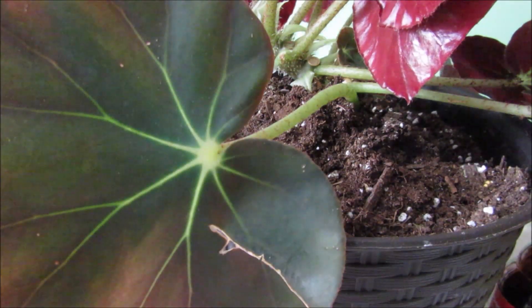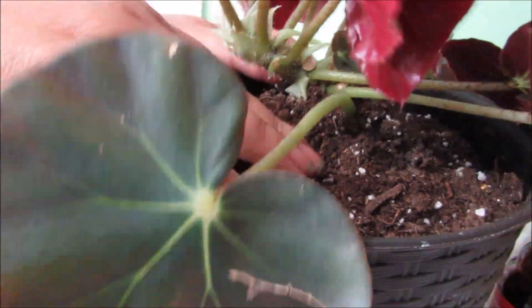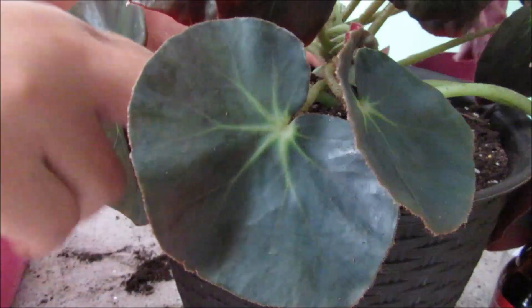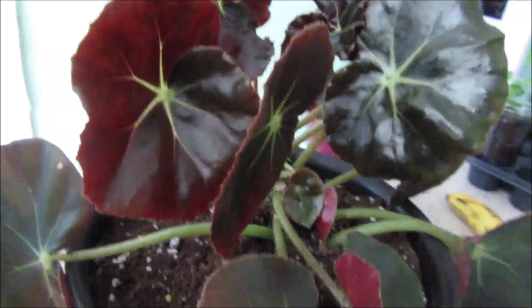I'm going to put more soil — the same soil that was in here — and just dump it in there. There we go. So my friends, there she is, all set and happy in her new little home.